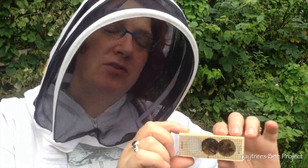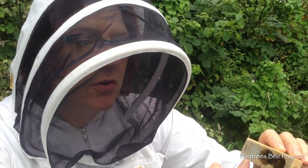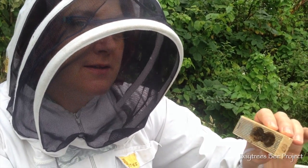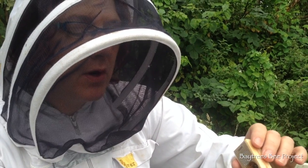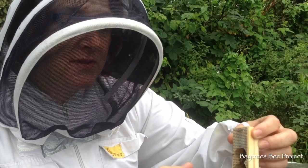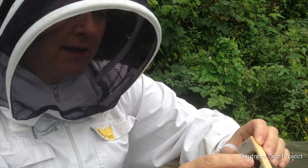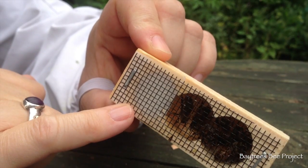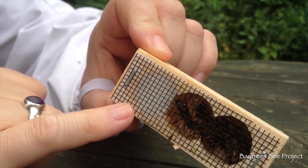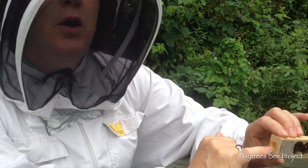Well here we are with our new queen that's just come through the post with six attendants, and this is the little cage that she's in. So what we're about to do is in the hive that's got no queen, we're going to get into the brood box and then we're going to place this, that way up, in between two frames. The queen has already been mated so she's ready to start laying.